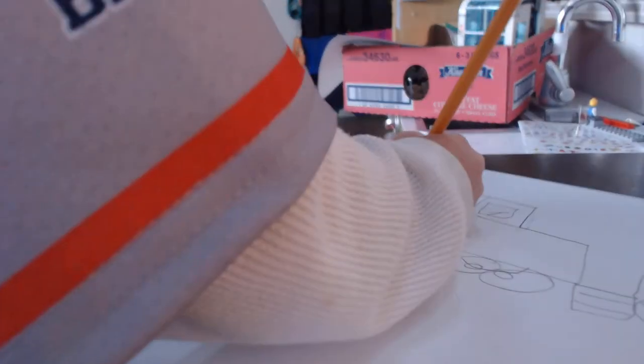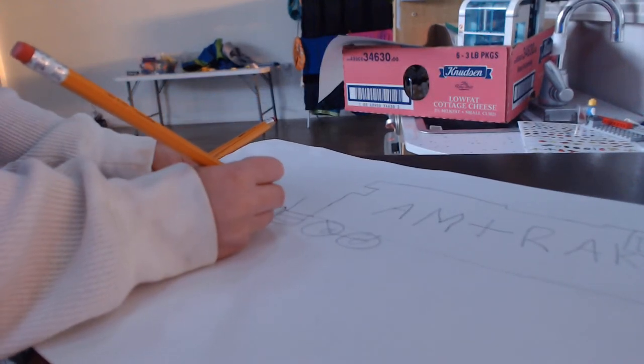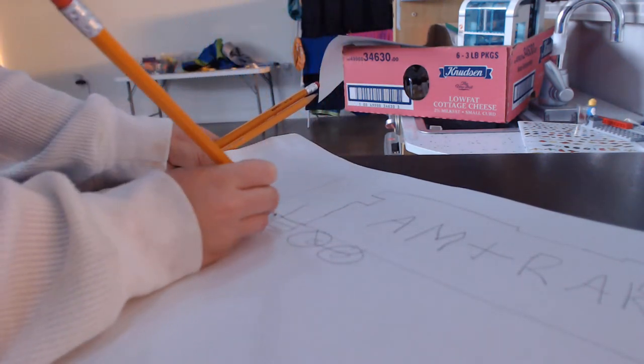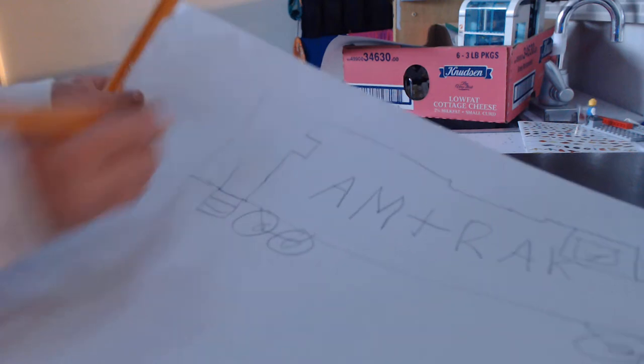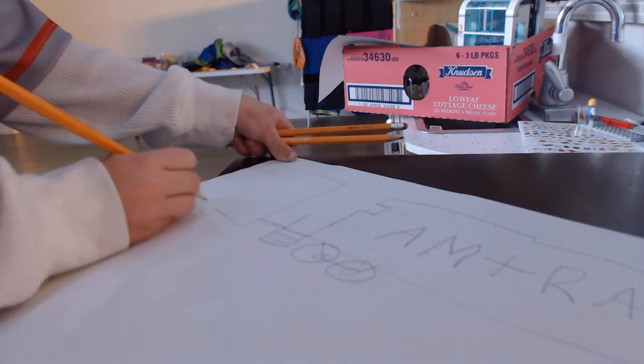So now I put the A right there. Put that line right there. Now we're going to do a line — I did a line up like right there, did a line that way, line that way, go that way, that way.